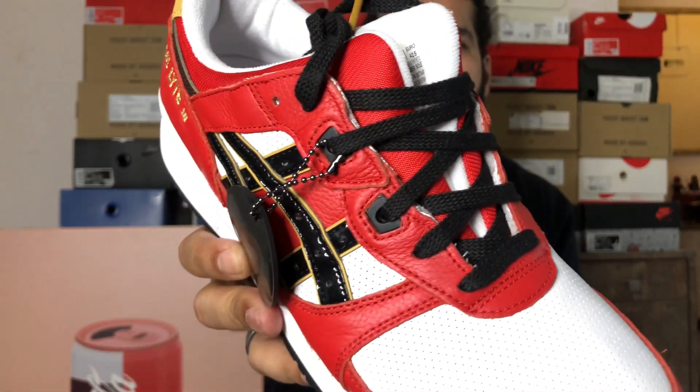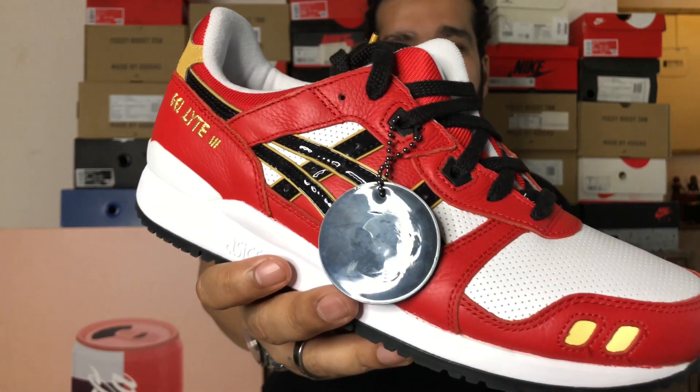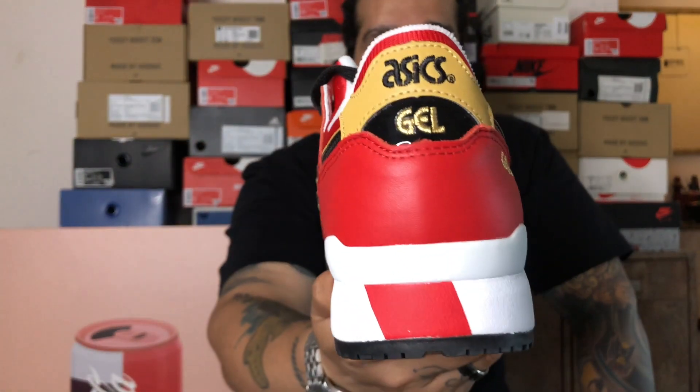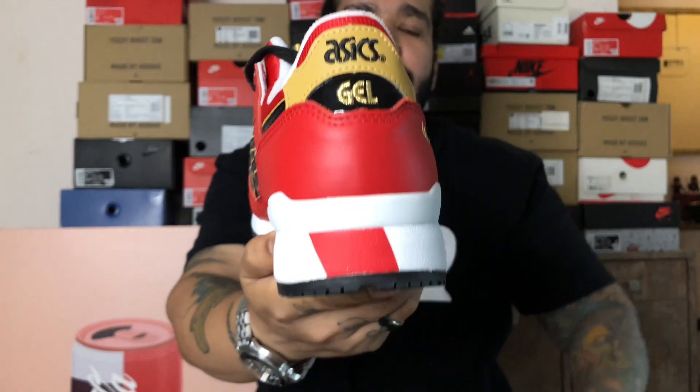You have a nice flat black lace, and this red and white is done well with some golden detailing right there. In the back, you can see 'ASICS' and 'GEL' done right there. An interesting detail I thought was this red stripe on the heel.